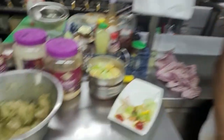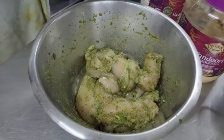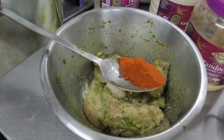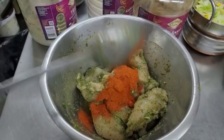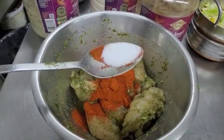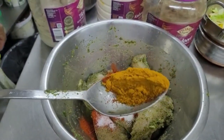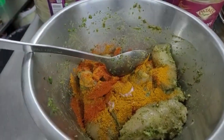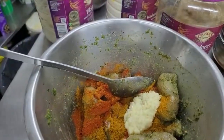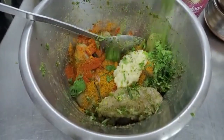I will add lemon juice, then I will add chili powder, salt, and mix powder. Then add the chicken and the lamb.